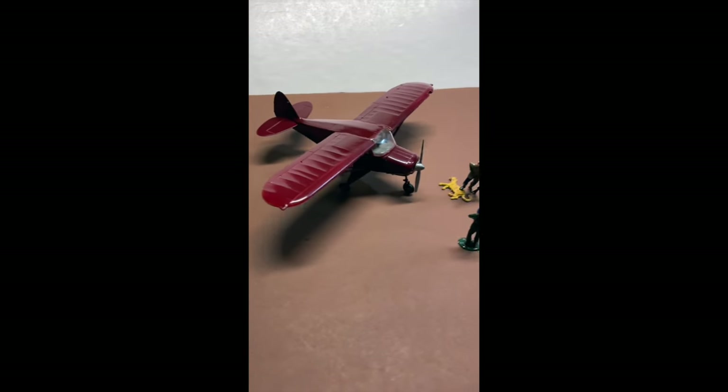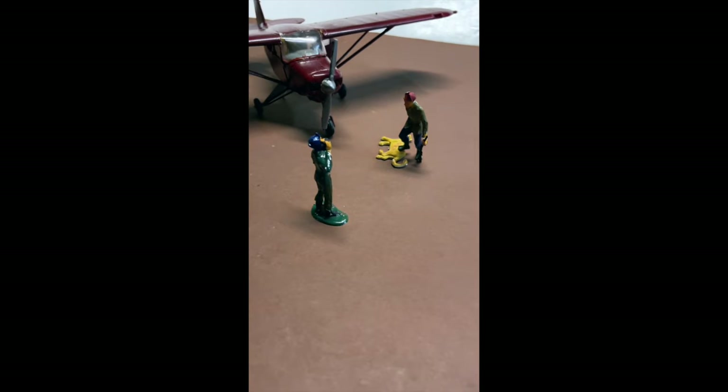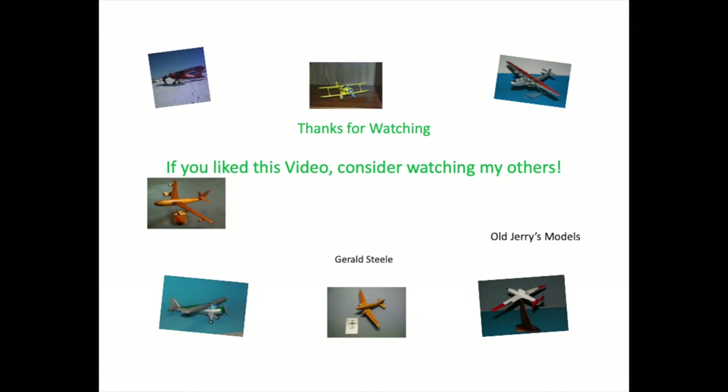So that pretty much completes the video of the Tri-Pacer airplane. If you liked this video please give me a like and consider subscribing to my channel. Thanks again.